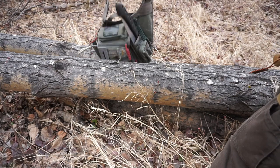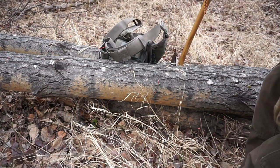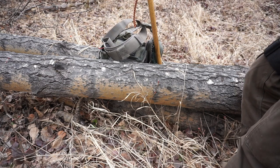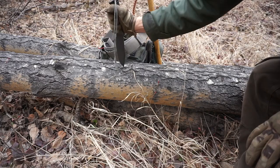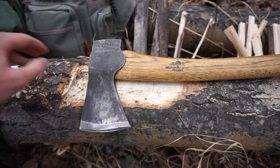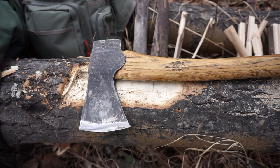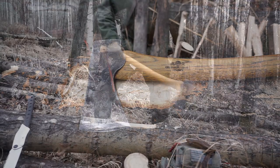Today we're going to be going over a topic that a lot of bushcrafters know but not a lot of people talk about. It's aimed at beginners or people interested in learning more. We're going to be talking about why the only three tools a bushcrafter really needs are a good axe, a good knife, and a good saw.